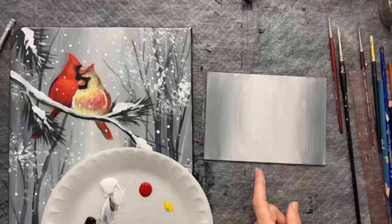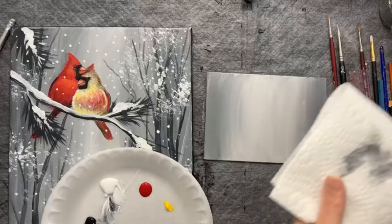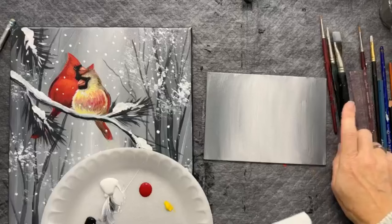I'm primarily teaching simplifying the birds in this demo, but while I'm creating this background I want to show you anything else I can think of to help you save time or simplify it for yourself. Sometimes you just want to paint something a little bit more simplified.